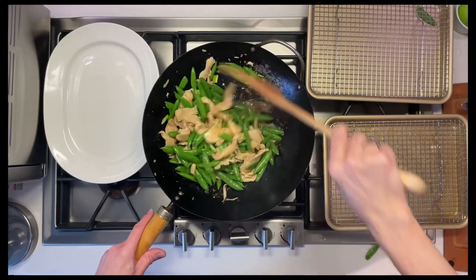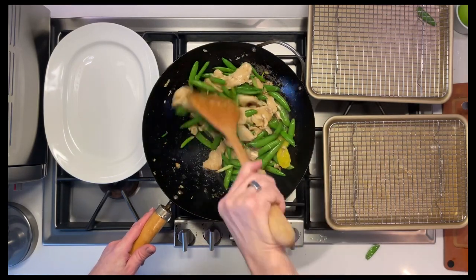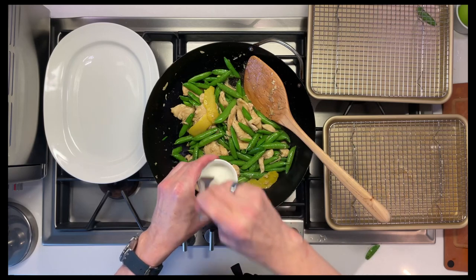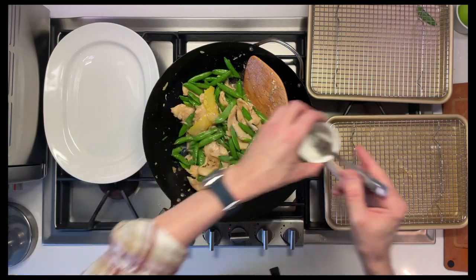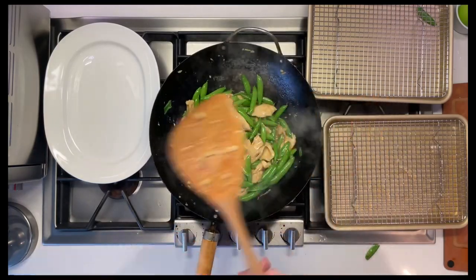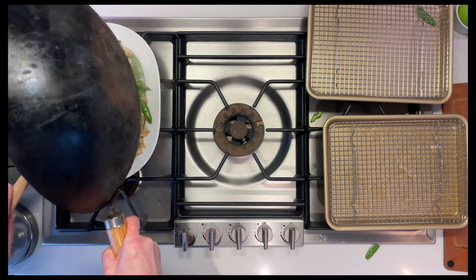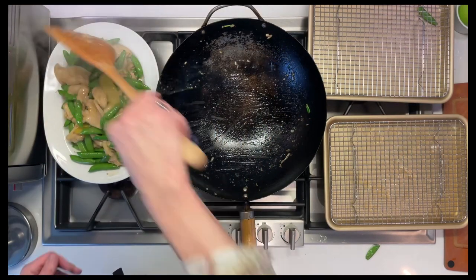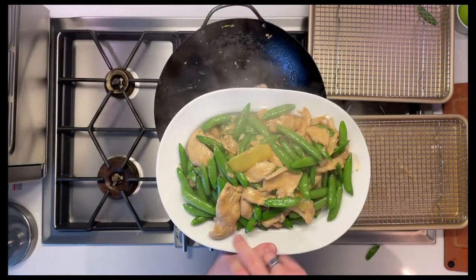Now technically you don't want the chicken to be brown, but I always err on the side of probably cooking it a little more than it needs to be. Now let's add in a little bit of the cornstarch slurry. Now let's serve it. The chicken has got a little bit of brown spots on it, but not too bad.